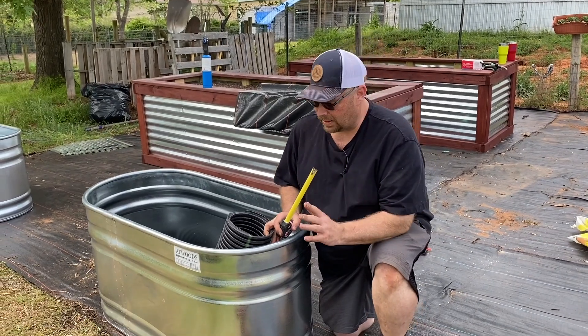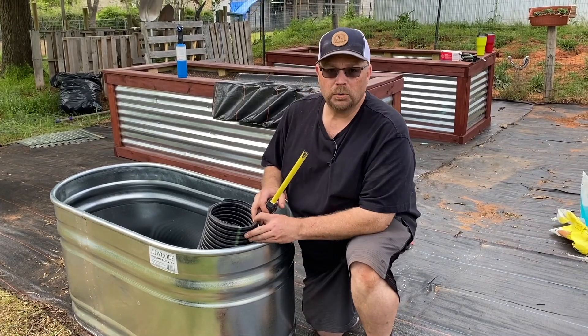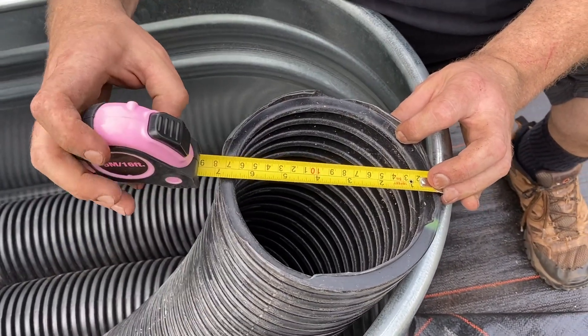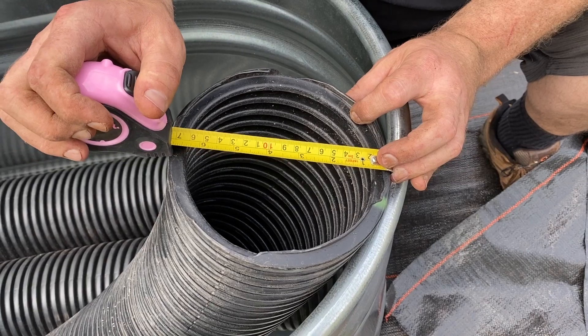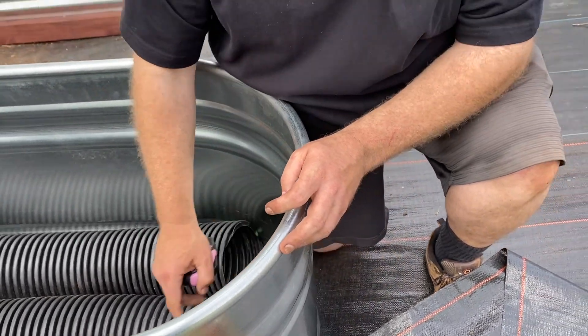One thing I didn't mention — you will need to drill a drainage hole in the metal bin. What we're looking for is about an inch of headspace of open air between the bottom and the top of the plastic. We're going to do this at about five and a half, maybe five and three quarters inches, which gives us plenty of airspace. We'll measure that from the bottom of the tub up. When it fills to that level, it'll drain out — so even if rain comes down and fills it, it'll drain out if it needs to.